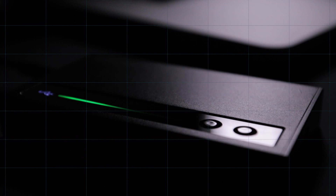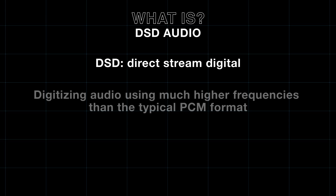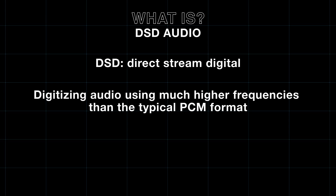So a lot of people will be asking: what is DSD and what's the big deal with it? Basically, DSD is a more analog way of recording, encoding and decoding data. The most conventional method of recording on a computer is PCM,